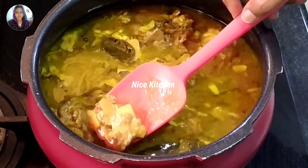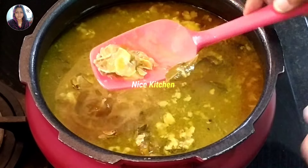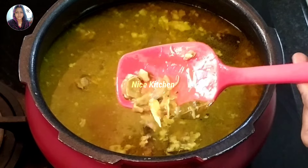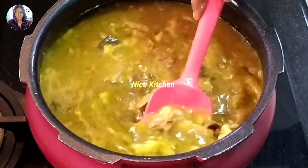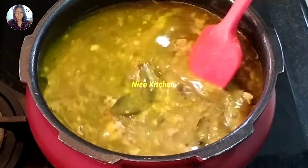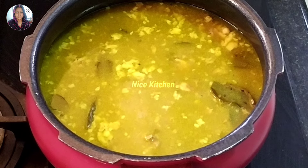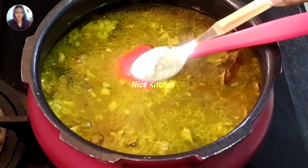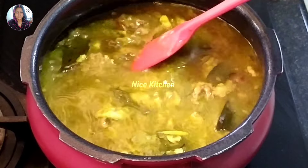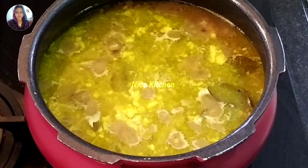Now we're ready to clean the mutton soup and we are ready to cook our soup. We will cook our soup and our recipe will be ready. We will add one teaspoon of salt. We will add some salt and we are adding white pepper. We add half of it.